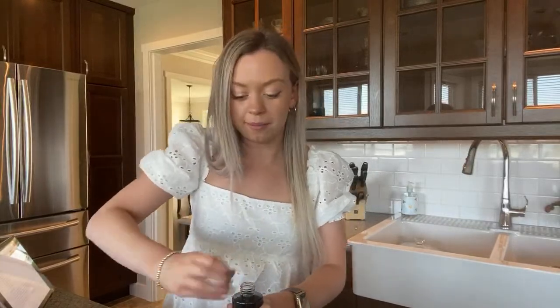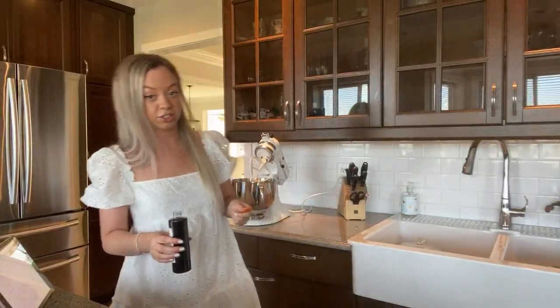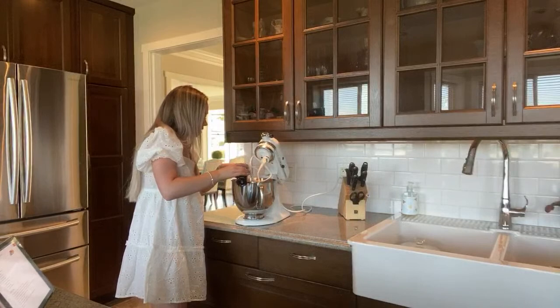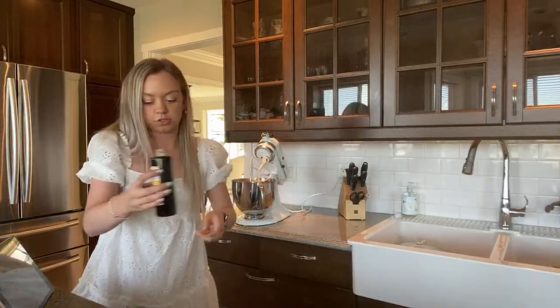My mom really likes to clean a lot. When the house is getting a little bit dirty she's like, okay let's go — and she goes on like a cleaning spree every week. Adding half a teaspoon of vanilla — all right, that just dripped all the way down.